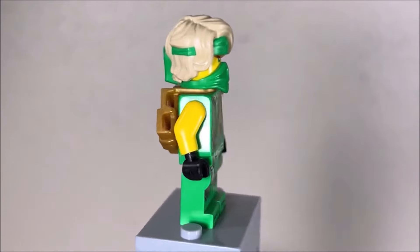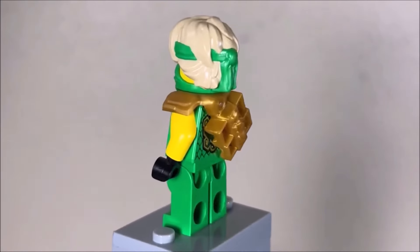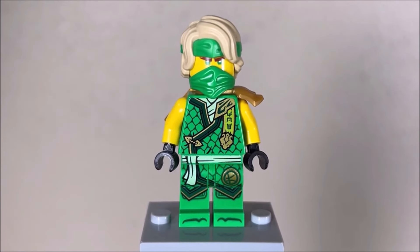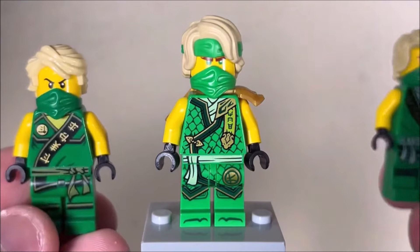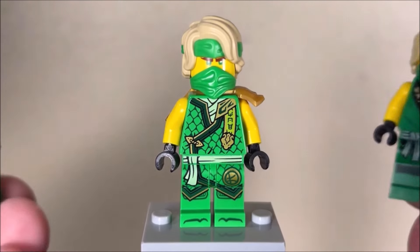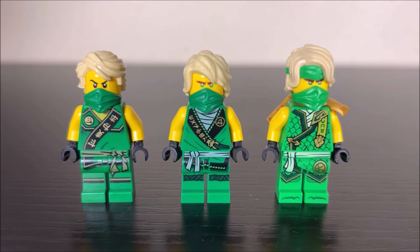For Lloyd, for example, it says 'MOE' meaning master of energy. Overall, very fantastic figures - I love these ones quite a bit. These are definitely my favorites out of the entire tournament selection. The other ones are iconic and nostalgic, but the source tournament ninja just add so much to the already awesome tournament concept. In terms of ranking, I feel like they just get better as they go along. The source tournament ninja designs encapsulate everything awesome about the tournament ninja concept.